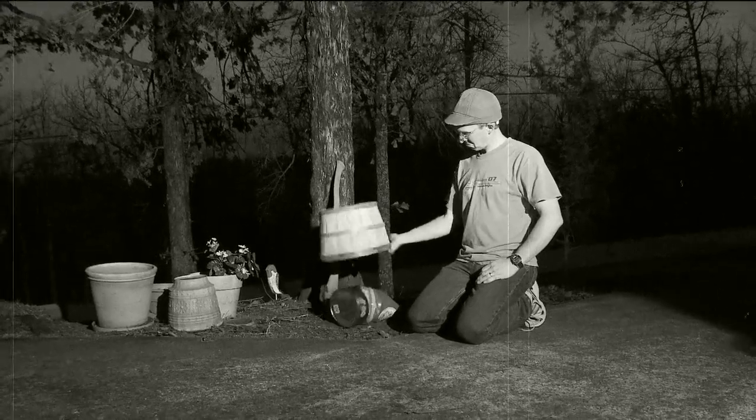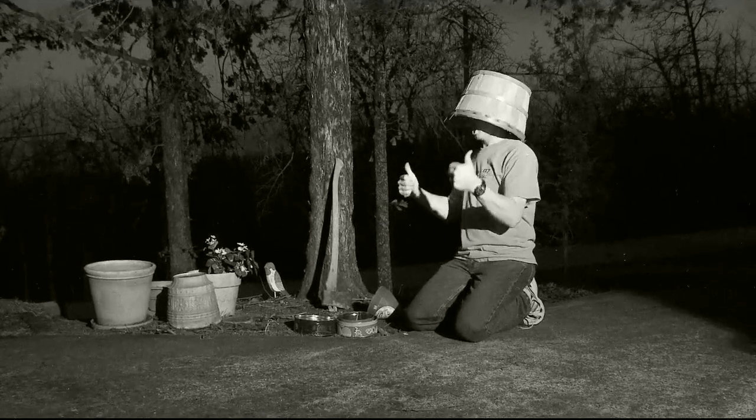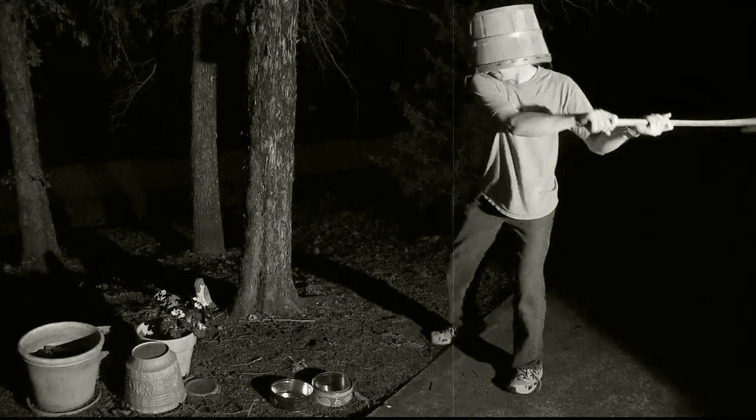Proper head protection should cover your whole head and your eyes. Now we are being safe. Go ahead, Phil! Chop down that tree!